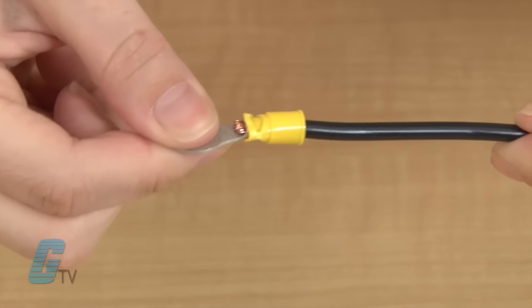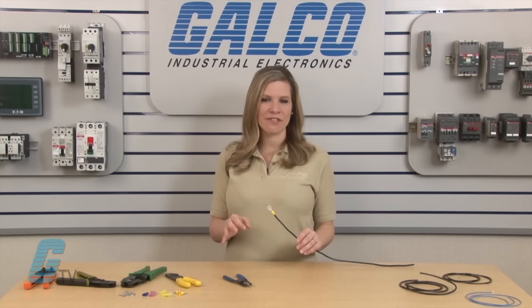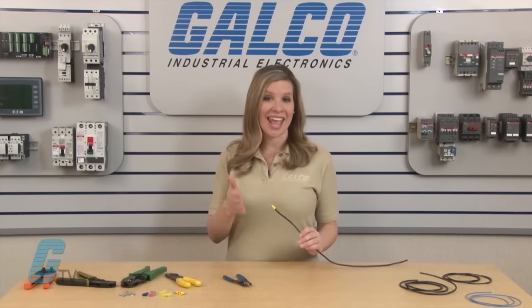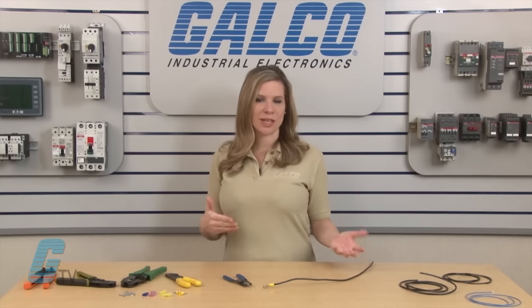After completing the crimp, the wire and connector should remain held together even under force. If the connection can be pulled apart by hand, then the crimp was done improperly. It is preferable to have the crimp fail at this point rather than after being installed, so it is recommended to test before implementing.